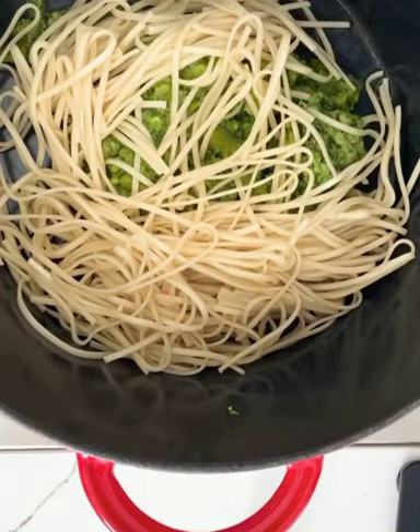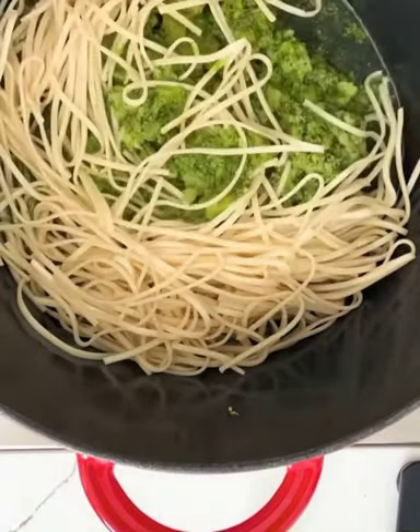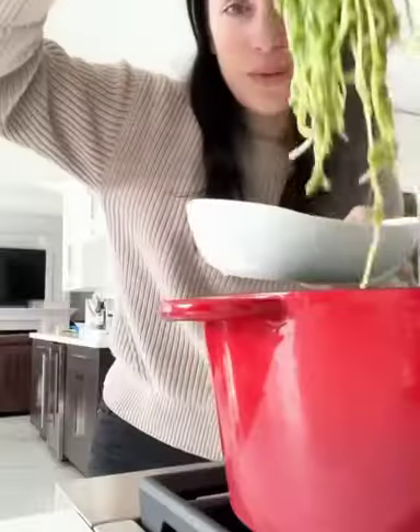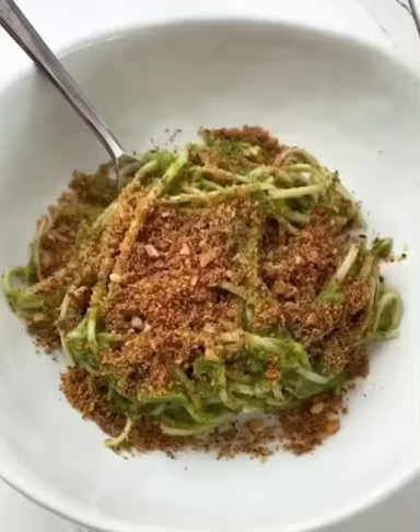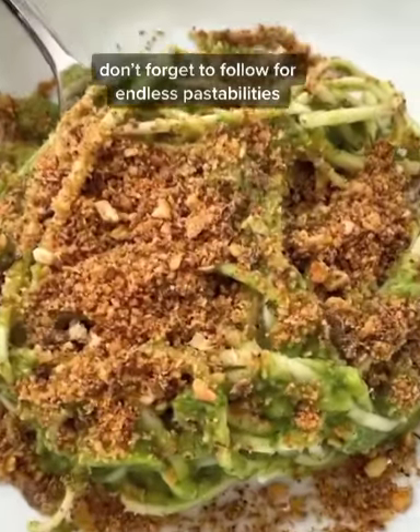Add your broccoli to the pan with a bit of pasta water and finish cooking. Remove it from the heat. Top with the breadcrumbs. And look how gorgeous this looks. What a delicious way to get in a serving of vegetables.